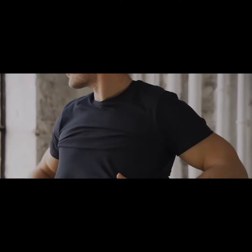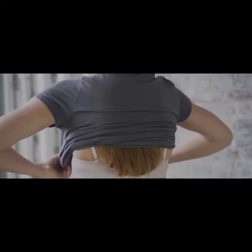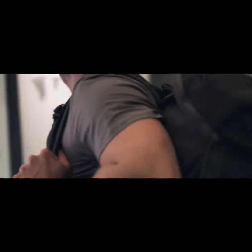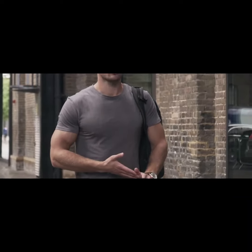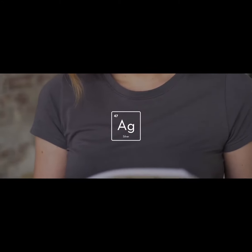We all know that feeling when you're in a rush or on the move and you get a little too warm. Having a go-to plain tee is a wardrobe staple — we really wanted to re-engineer what that meant and how it works. The answer is pure silver. Our tees have an antibacterial silver lining that's discreetly woven in to be totally unnoticeable by design.